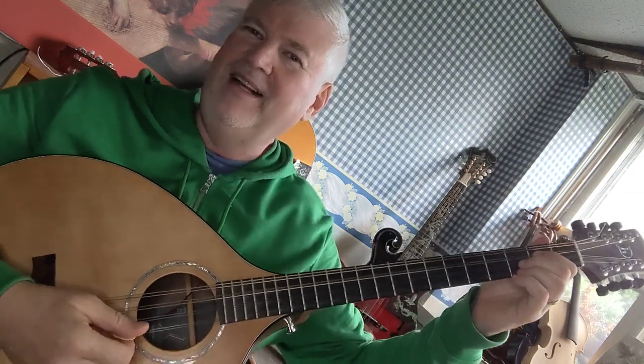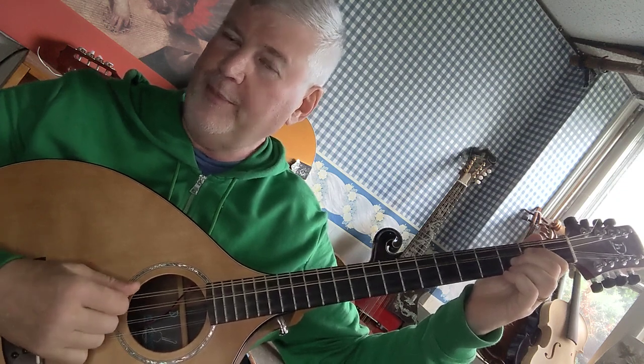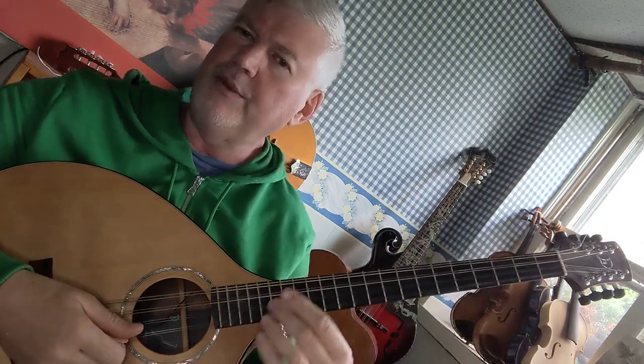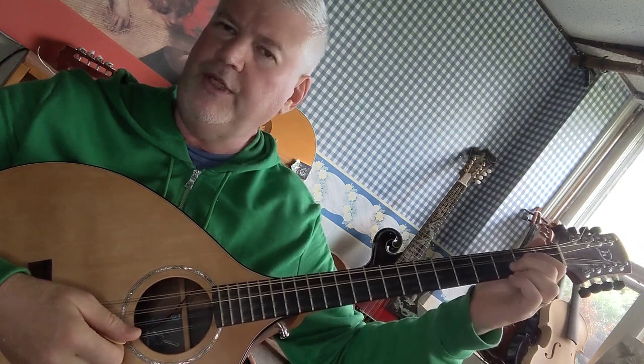That takes some practice, but you can do it — it's not hard. It takes adults about three months to learn a new habit. So what you're going to do is move your pick down and stop it after you play the A string. That just takes practice — you sit here and do this until you can do it successfully every time. So that's a G and C.